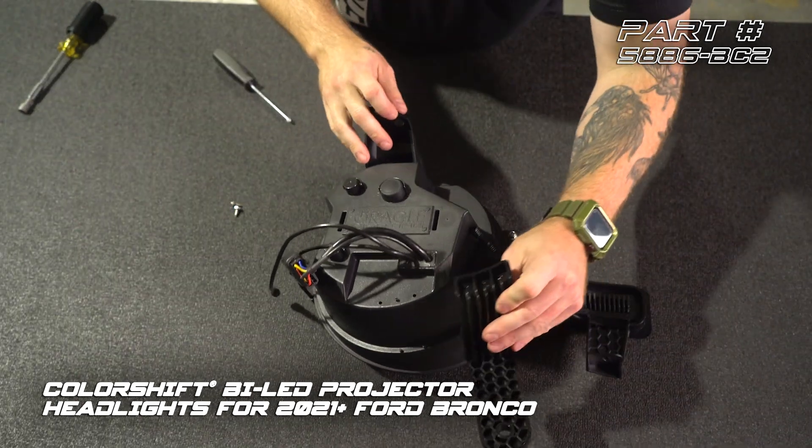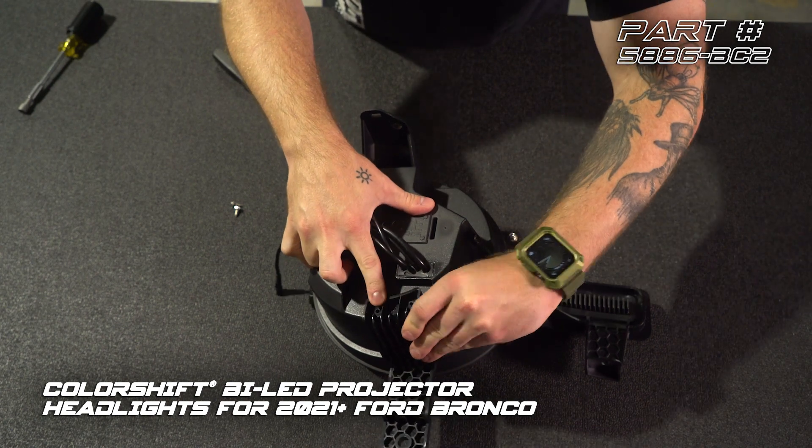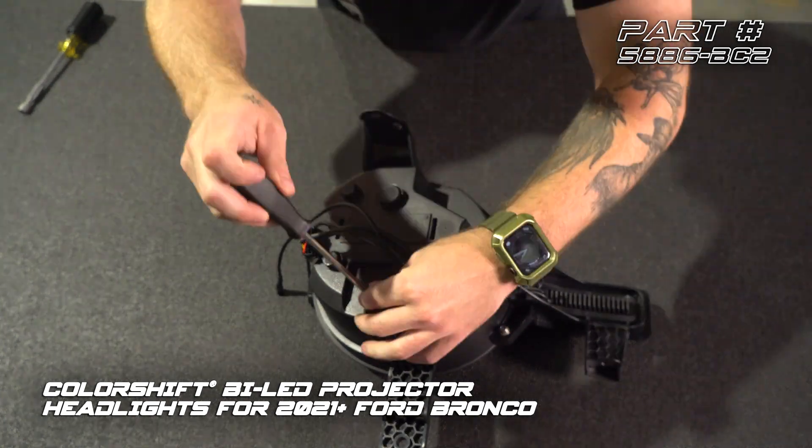We're going to install our lower mount. We've got a center guide here, and we're going to match that up. We're going to use our last two small Phillips screws.